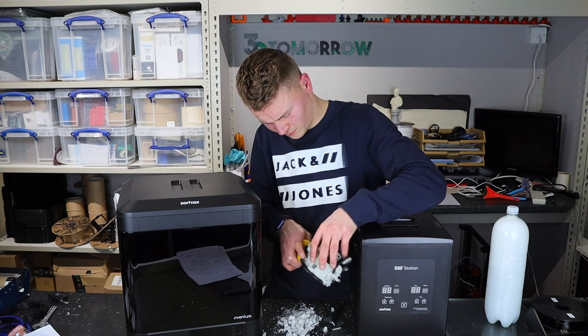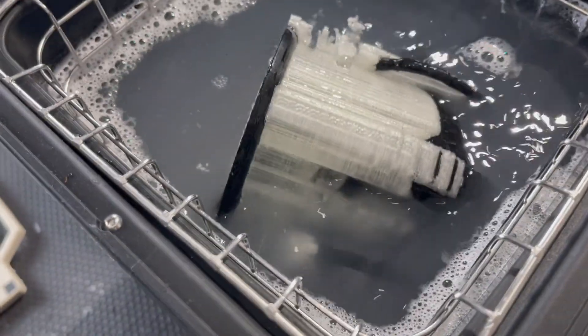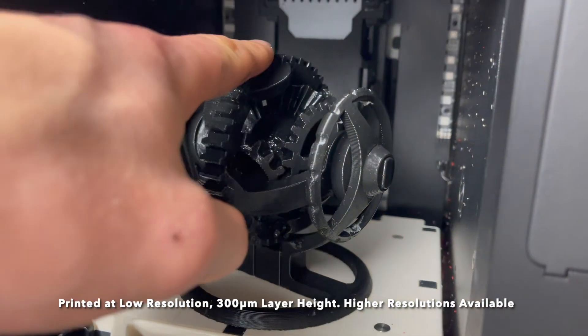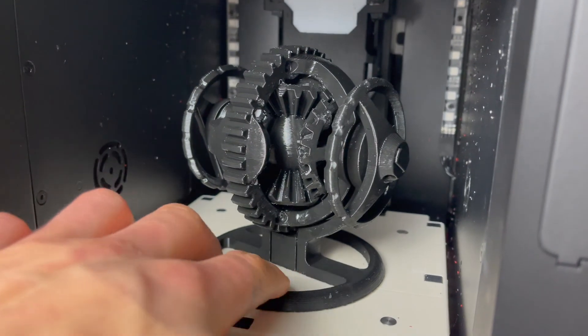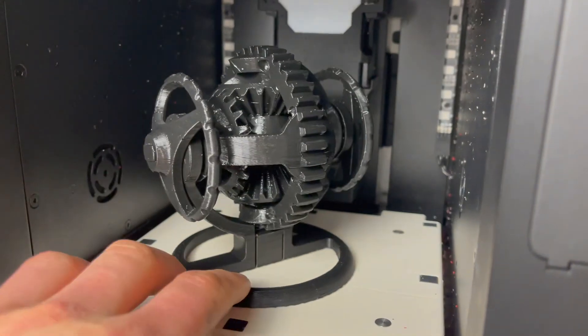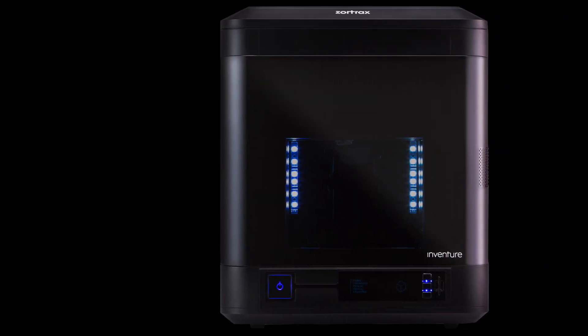The model can then be placed into the DSS Wash Station with some water, the temperature set, and the machine turned on, which rotates the water to speed up the process, and it will come out looking like this. Anyway, that's it for today's review — if you did enjoy, don't forget to smash that like button and subscribe. See you next time, cheers.